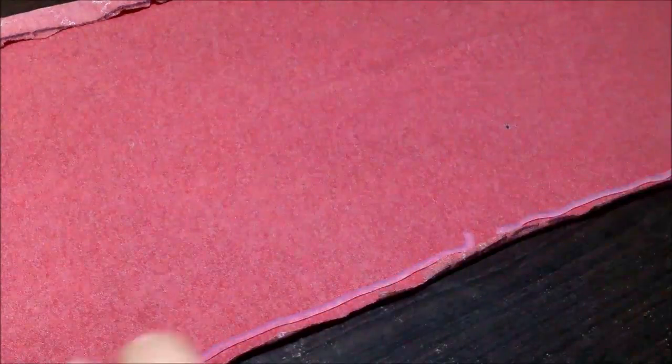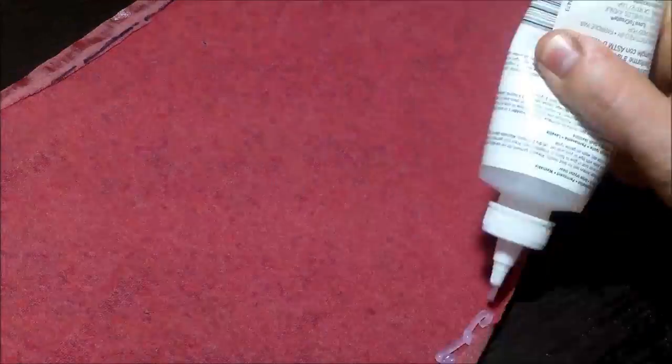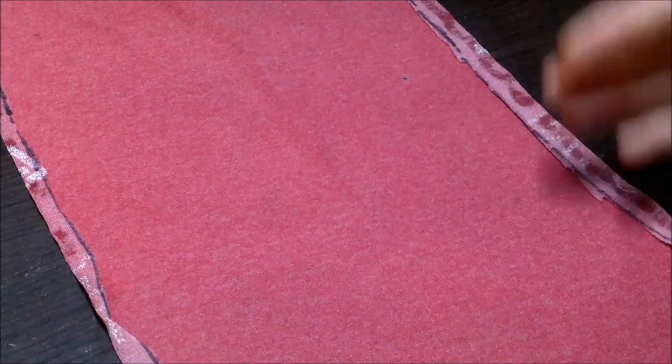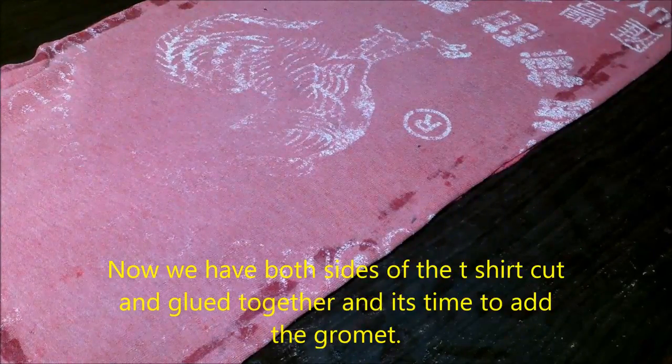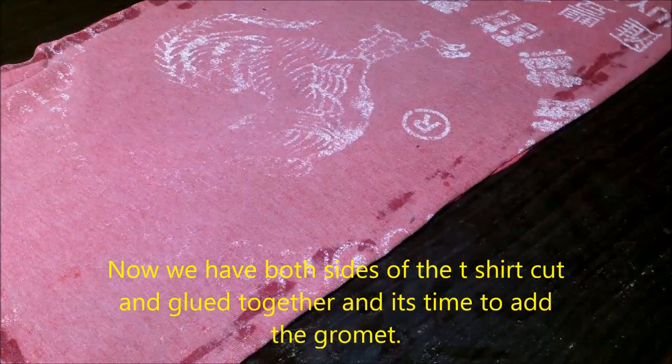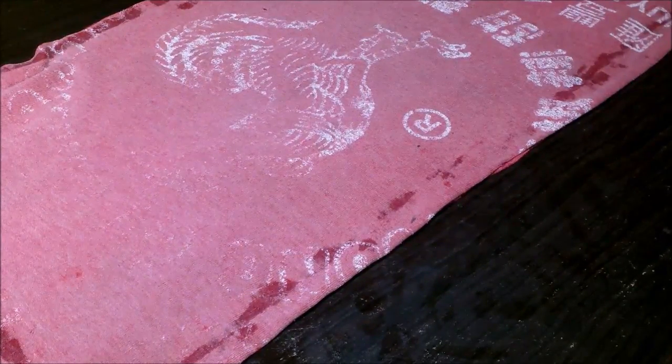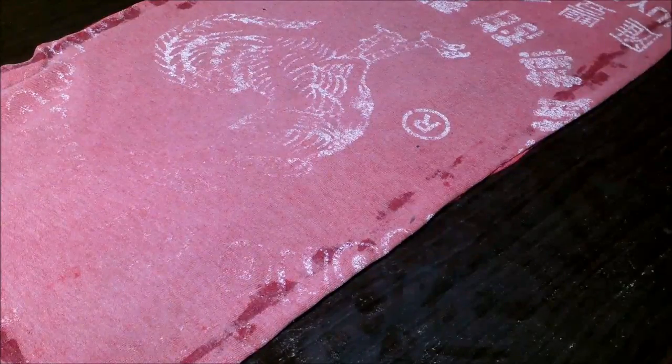We're just going to run a bead of glue right down along here and then fold it. We're going to do the same thing to the other side of the t-shirt so we can overlay and glue the two sides together. Trust me, if I knew how to sew I would have done that, but I don't have a sewing machine.